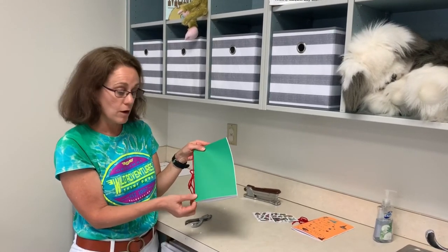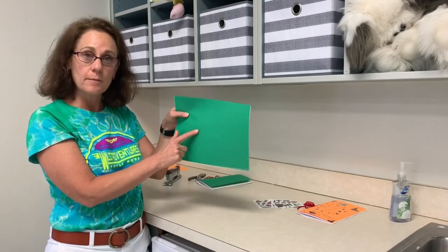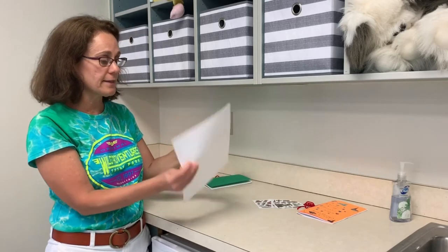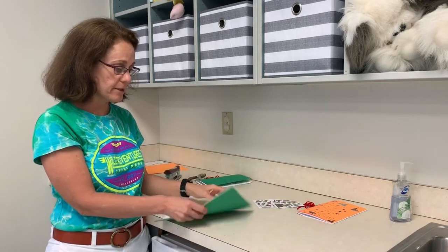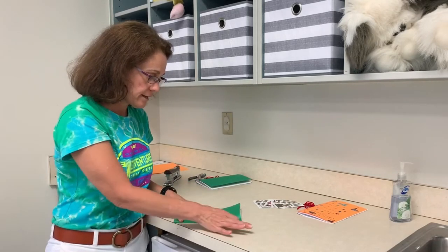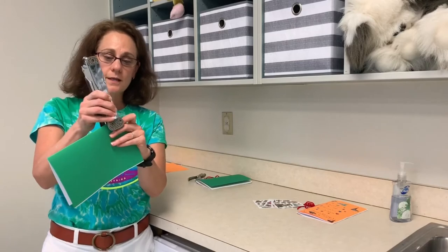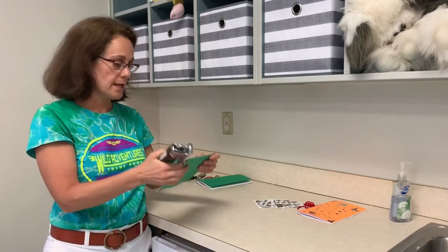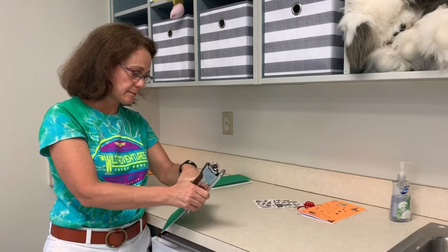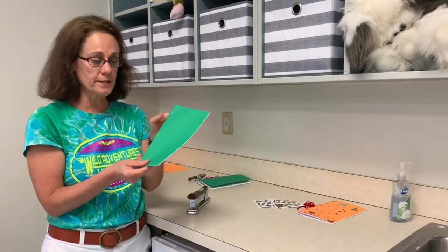If you don't have a hole puncher, I'm going to show you how to do it with a stapler. It's very easy to make the same journal using a stapler. You're going to start with the colored paper on the outside, then stack your white paper on top of it. Get it all nice and neat, and then fold it over just like we did before. Now you're just going to take your stapler and staple the sides. Try to get it as even as possible, but it doesn't have to be perfect. Now we've got a journal that's stapled together.